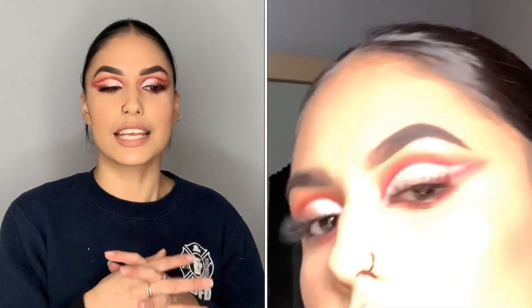I was about to say half glam, but this is pretty much a full glam this time. It's a cranberry look, kind of more like a summery vibe, but that's okay. If you want to know how I achieved this look, just keep watching.